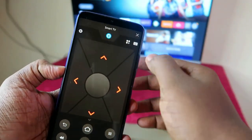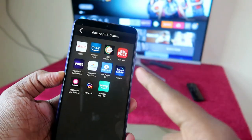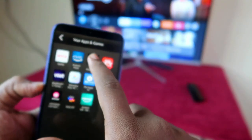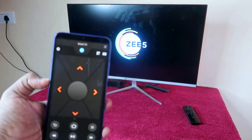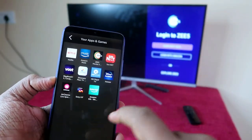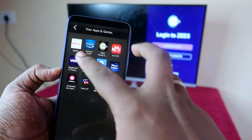At the top, there is an 'Apps' section — just click on that. Here you can see all the apps you have installed on your Amazon Fire TV Stick. Once you click on any one of the apps, that particular application will automatically open on your monitor or smart TV. There's no need to touch the TV at all.